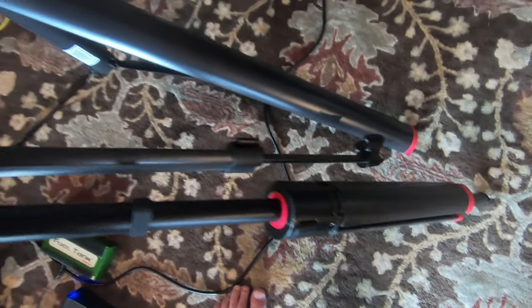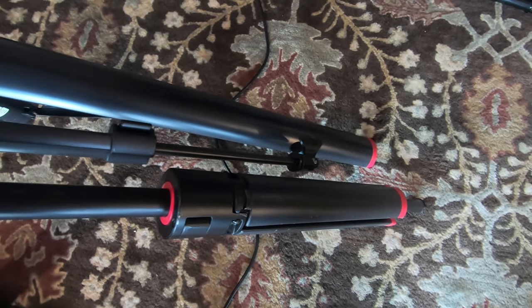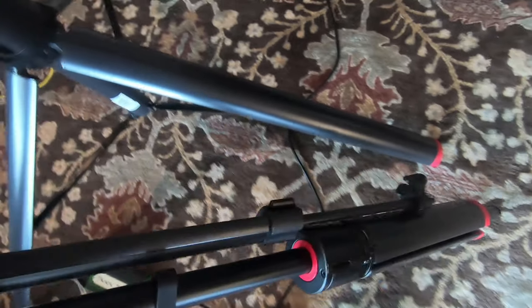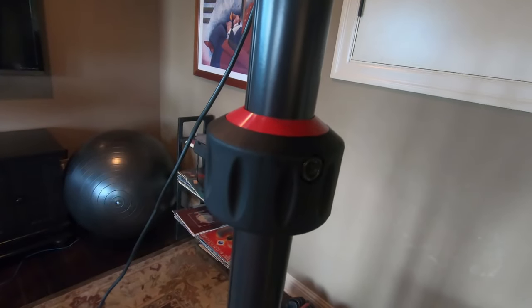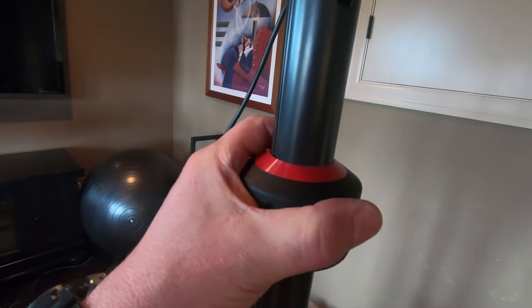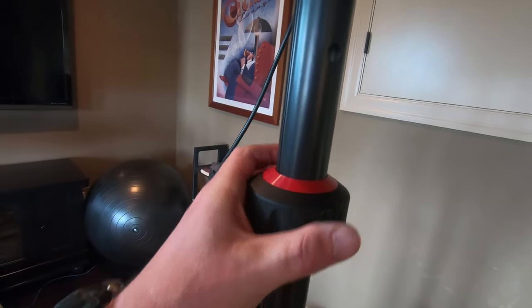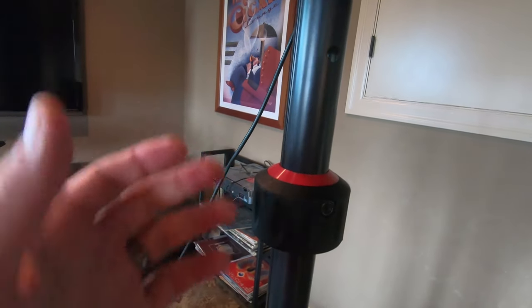I checked these out because I have their microphone stand and you can see they kind of match on the feet. This is the best microphone stand I've ever had. When I saw that they had this particular speaker stand with this assist mechanism - it's not hydraulic but it basically reads as a 50-pound assist - it obviously pushes these lighter speakers up.